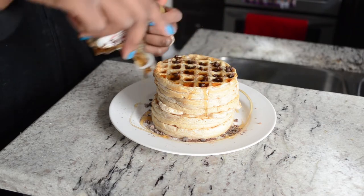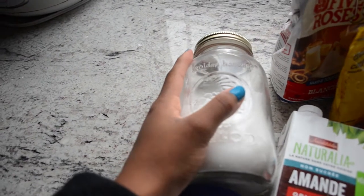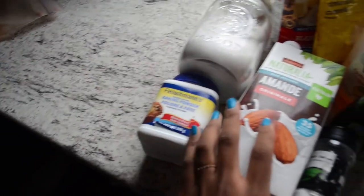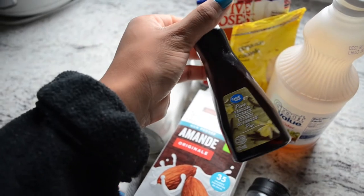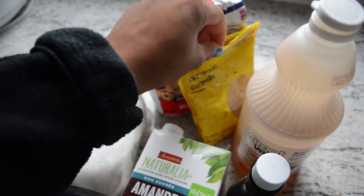Let's start with what you need. You're gonna start with some white sugar, baking powder, almond milk, salt, vanilla extract — the real kind — and also some apple cider vinegar or white vinegar.